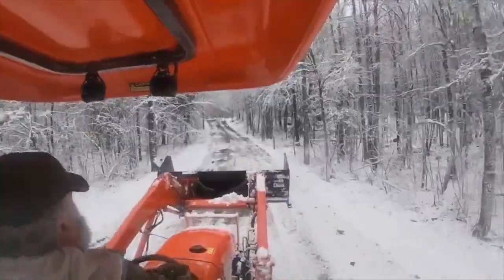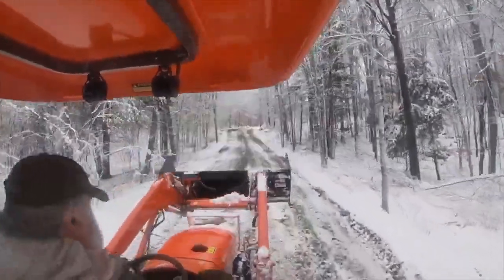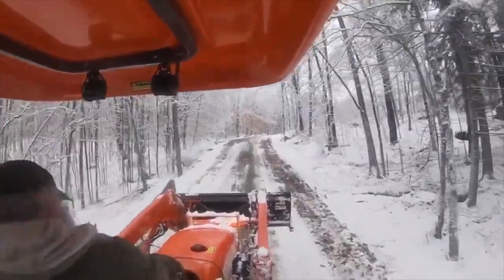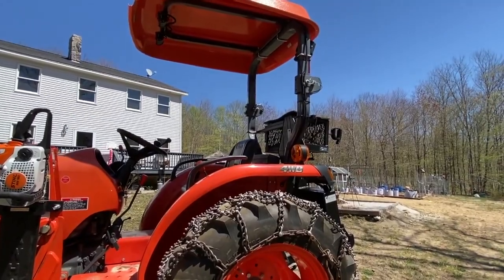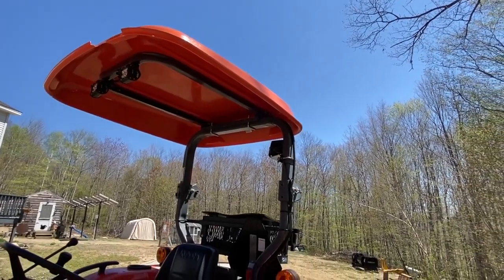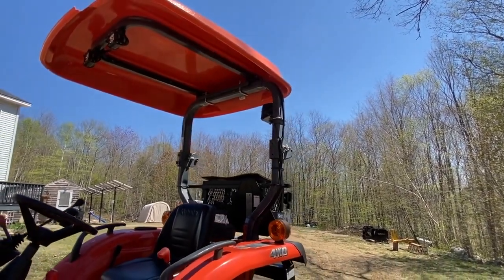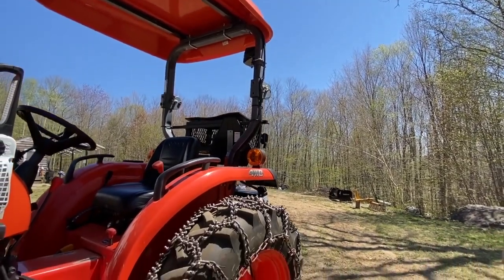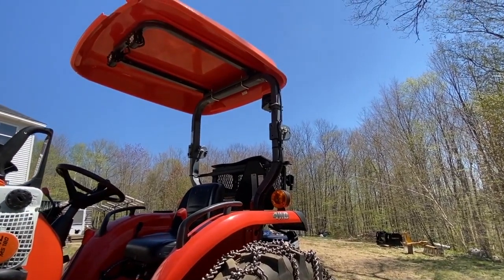I had the tires filled with the Kubota calcium substitute — I can't remember what it's called right now — and that was done at the dealer. They also put the roof on at the dealer. If you look closely on the left side, you'll see a place where the roof actually broke. More our fault than the roof's fault — when you're running in well below zero temperatures and the roof is made of plastic, a tree branch doesn't take much to break a piece of plastic when it's that cold. Things get brittle. That's how that happened.